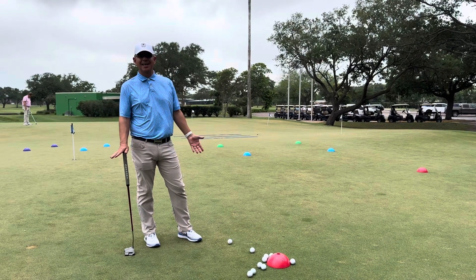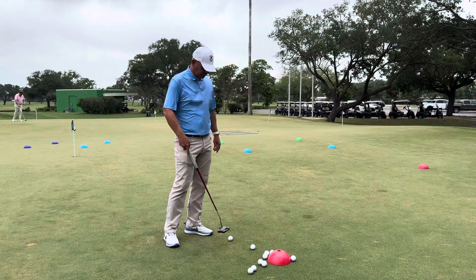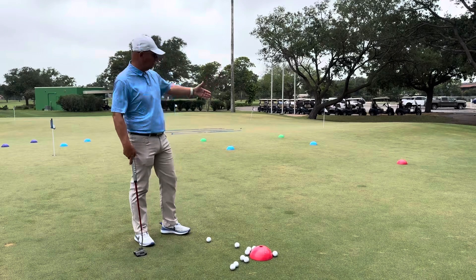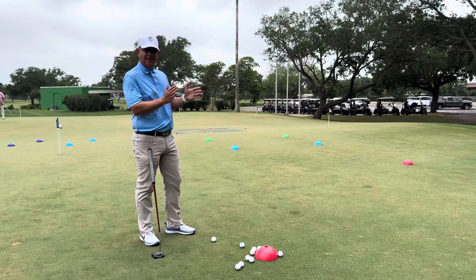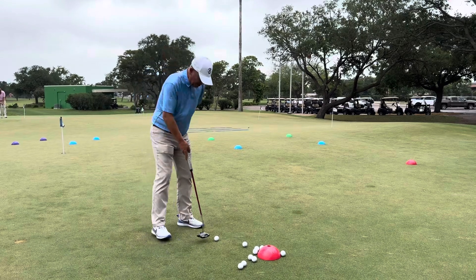We call this a 10-ball putting drill. What I've got set up is two red cones, and I'm going to try and get the golf ball to finish short of the red cone. Wherever that ball finishes, I'm going to have the next ball finish short of that ball, and try and fit all 10 golf balls into this about a 20-foot putt.